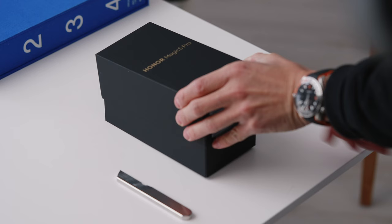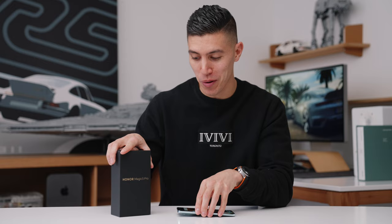Hey guys, it's Carl. MWC is rolling around and we have a ton of new smartphones. This one kind of caught my eye — it's the Honor Magic 5 Pro. This is actually the first Honor device I'm reviewing on the channel, so I was super stoked.